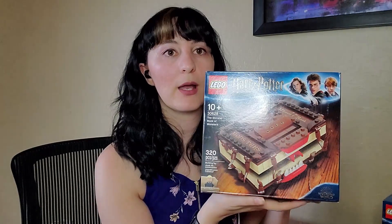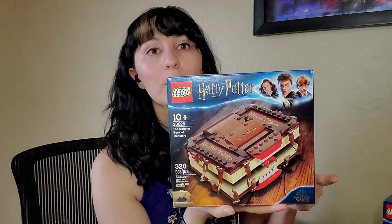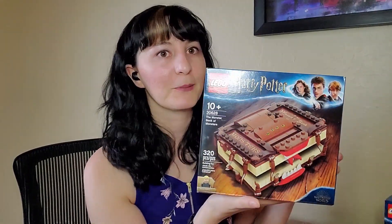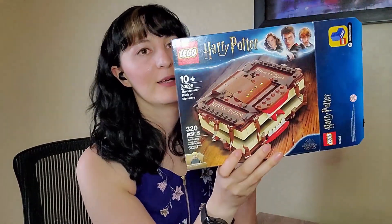I actually got this set as a promotional item when I was shopping on lego.com, as I always am apparently. In fact, I was shopping so much that I actually ended up making two orders. I have the box for my set because I made two orders — I wanted to get another set and figured, why not, it comes with a promotional item.